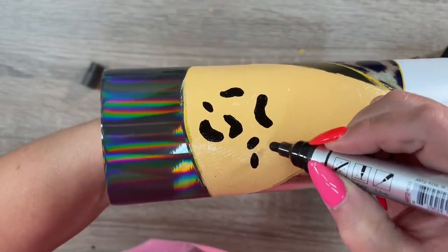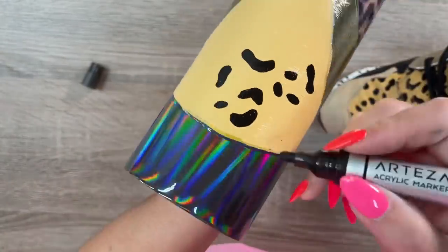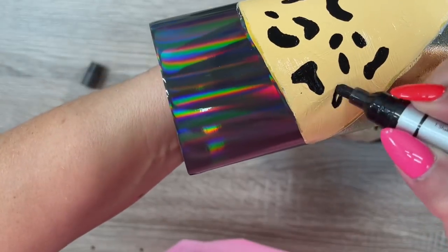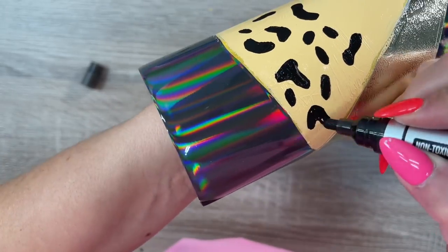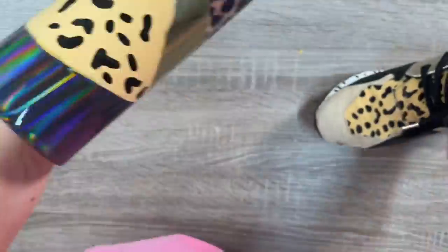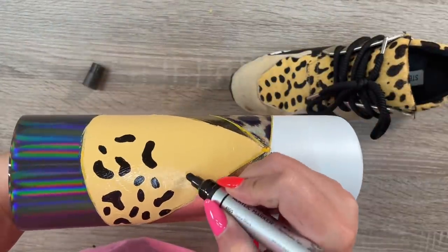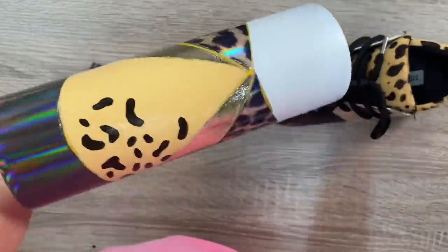After all that paint dries, I'm going to hand paint these funky cheetah/leopard spots to resemble the same spots on that section of the shoe — that textured, hairy fabric. I'm just hand drawing them in with no rhyme or reason, letting it ride and trying to get it to resemble the pattern on the shoe as much as possible. I also did the same for the small spots on the white section.